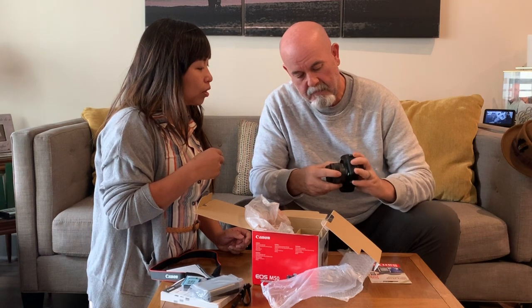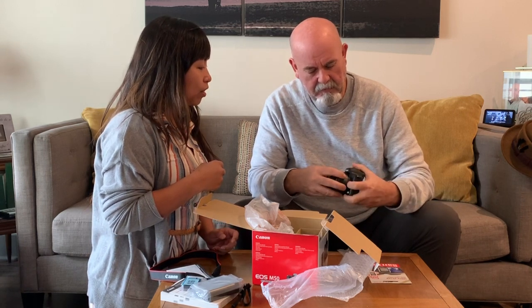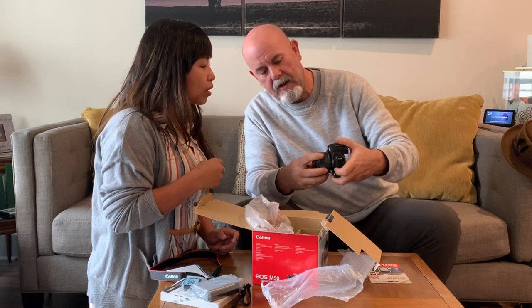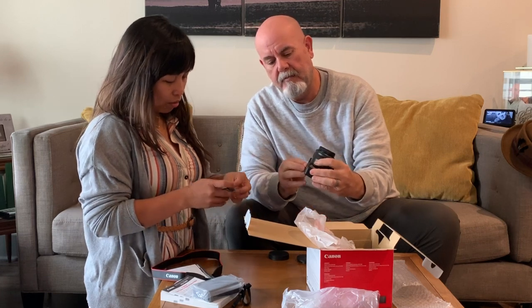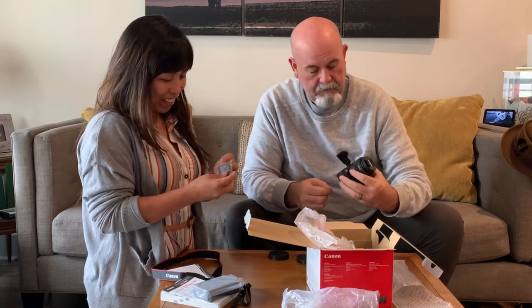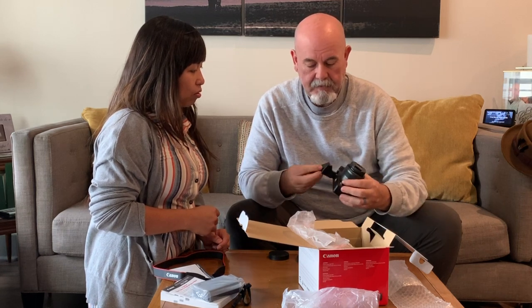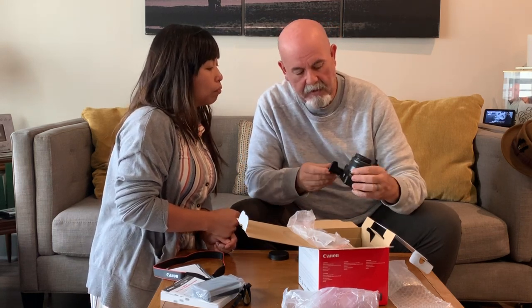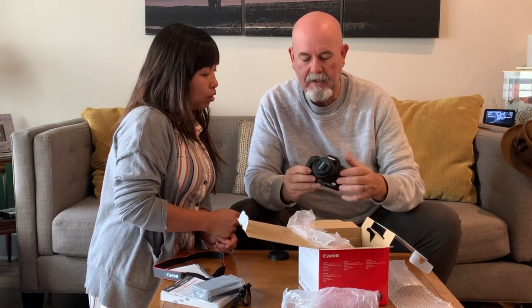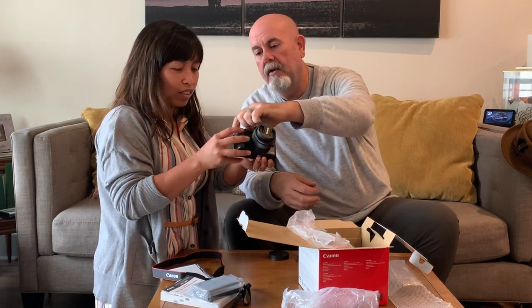You line up the two white dots, turn it, and it locks in. Let's see if the battery has any charge — the battery goes in on the bottom. It comes with one of these little tiny batteries; it just pops in. You can see the connectors — pop it in, close it, lock it in place. Let's see if we've got some power — go ahead and turn it on.